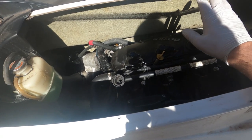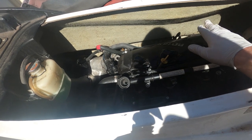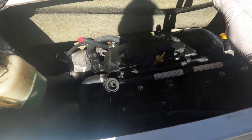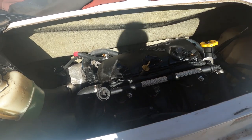The last thing we're going to do is take the spark plugs out and make sure they are dry with no oil. If everything looks good, we'll put the new spark plugs in and that will be it — ready for the season in a couple of months. Have a good one guys!